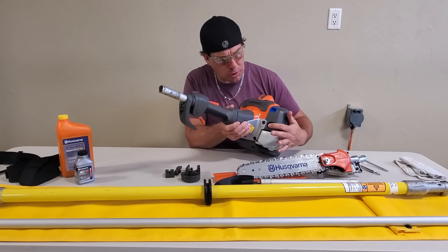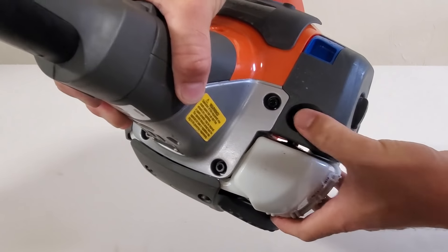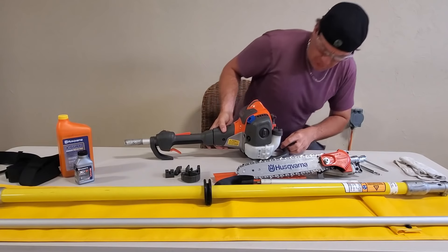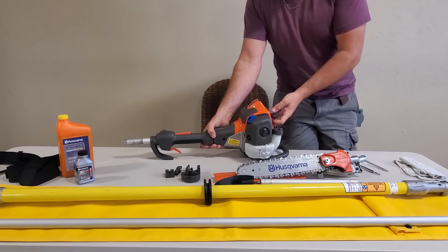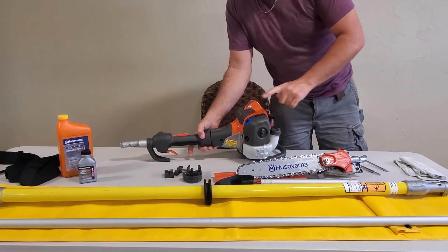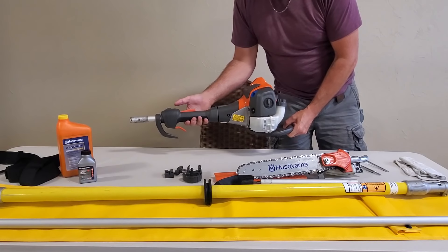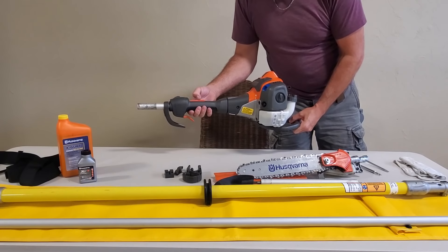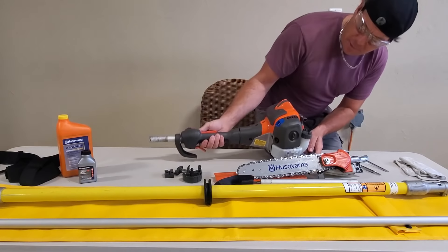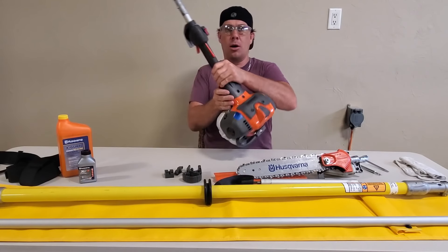Just a few other pretty standard components. You have, of course, your primer. It says in the instructions to hit that 10 times. It's not really an on-off button — it's always in the on position. You simply slide it forward to stop the saw.